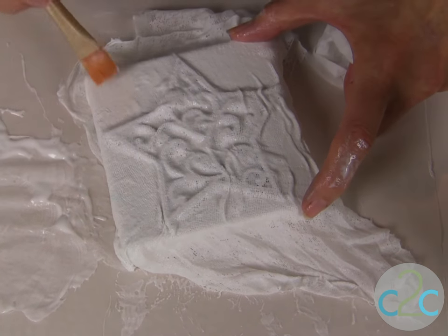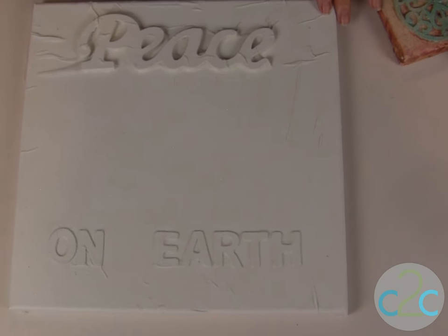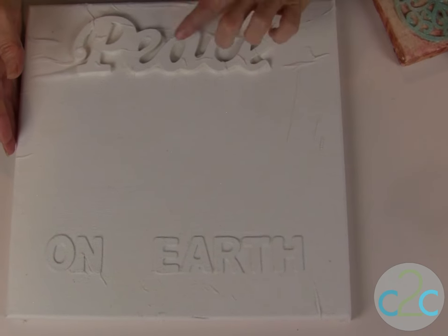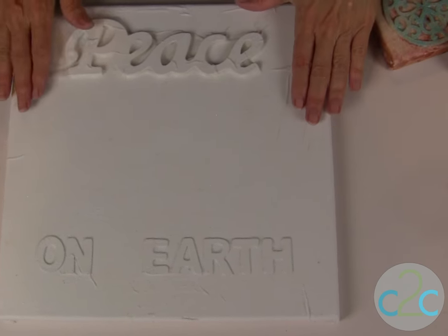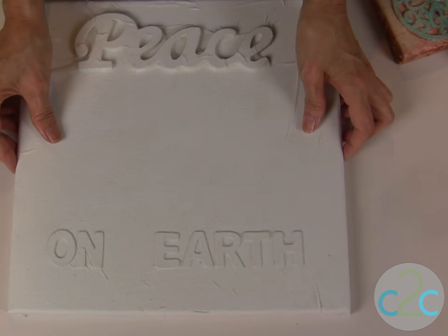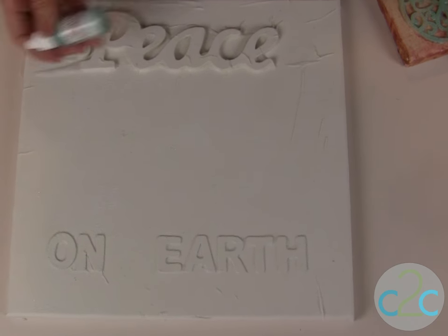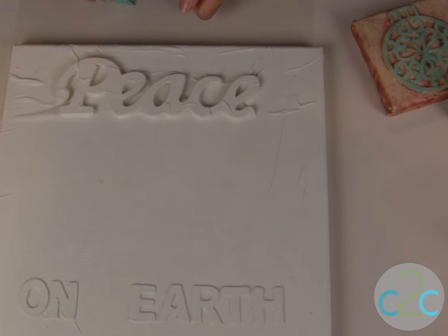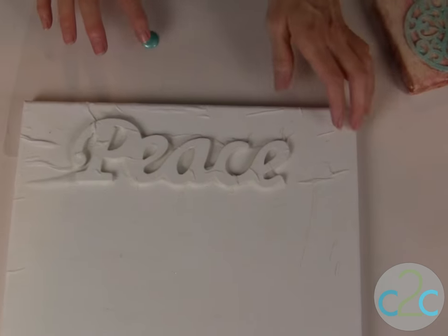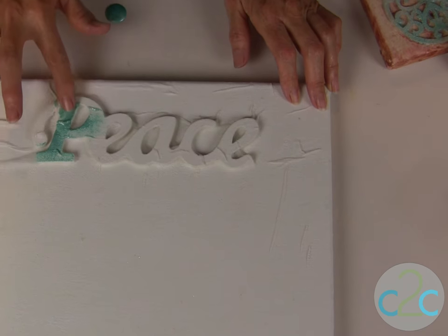I've set my ornament canvas aside to dry and want to show you how I colored the canvas. Here's my larger canvas with 'Peace on Earth' that's already dry. I did the same technique — glued the wood down, put the foam letter stickers on, and used Aleene's Matte Decoupage to put down the cheesecloth. Now I'm using Lumiere paint in pearl turquoise, applying it with my fingers over any of the raised lettering and just scrubbing it on.